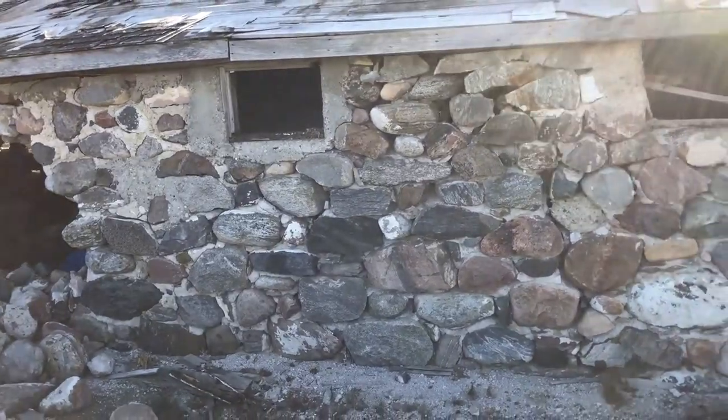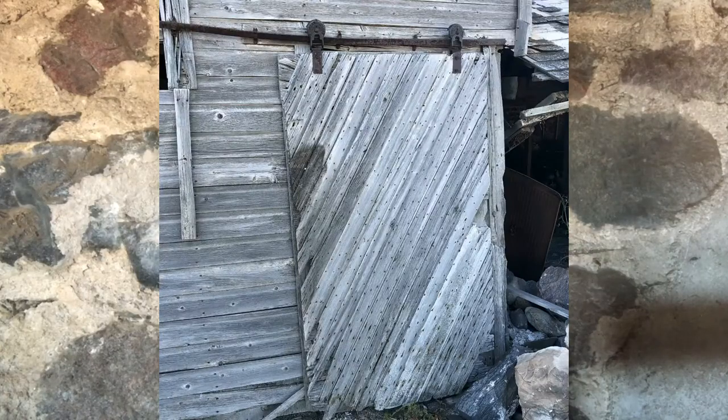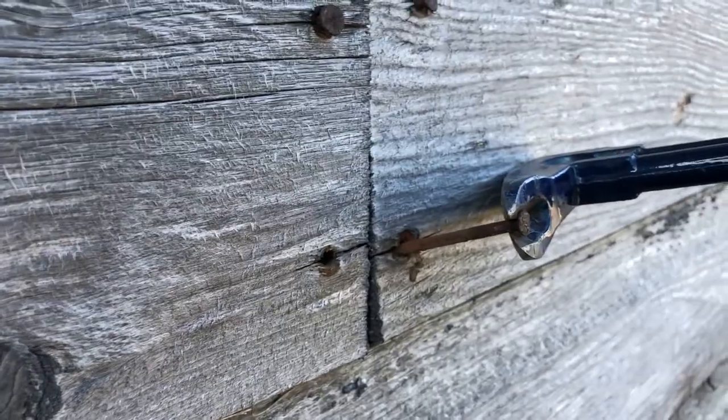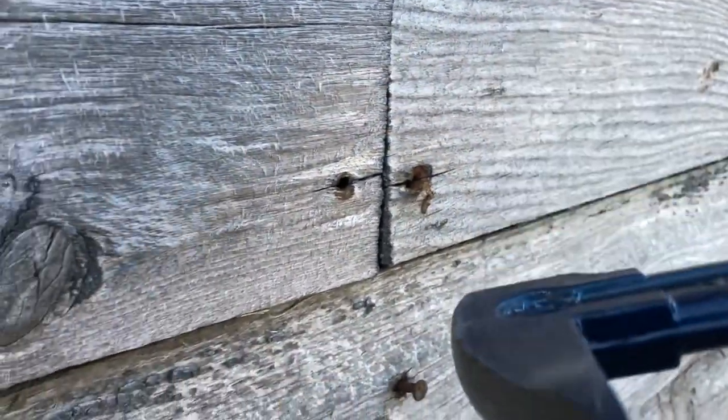Last thing on our list is little window frames, doors, and hardware. Hardware for us is pretty popular. A lot of people like to do their own kind of crafting with them, whether it be hinges, square nails, or roller tracks. So that's how we break it down and figure out what we need from there.